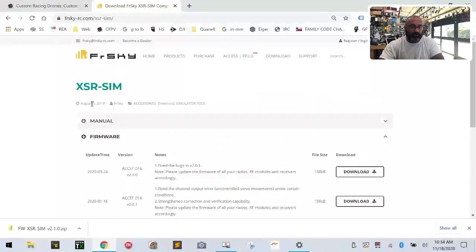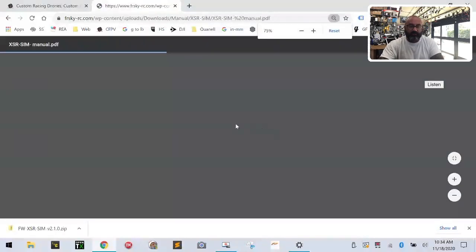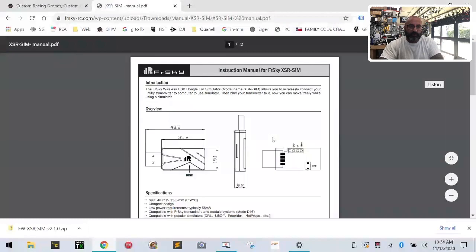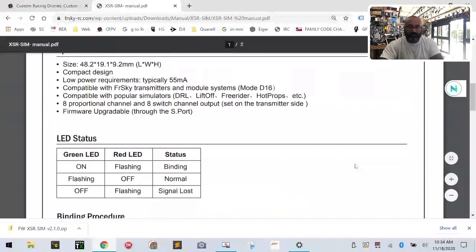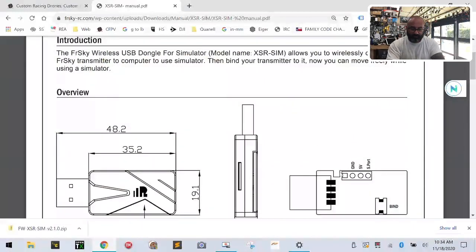Again, we're going to go back to the screen and the FreeSky website. Above the firmware download was the download for the manual, and I'm going to show you what the manual shows you real quick. The manual shows you the pin layout when you want to plug these in. So you see this right here — I'm just going to zoom in. So here's the pin layout, and you can see right here: if you hold this dongle I'll do the split screen with the manual and the dongle.